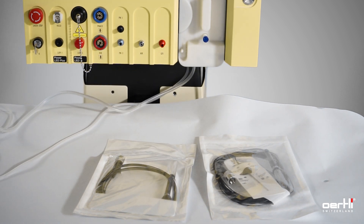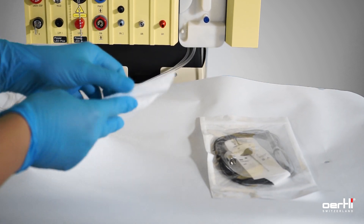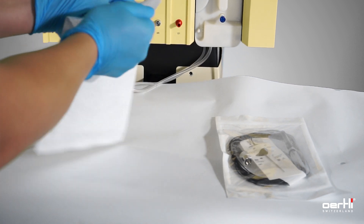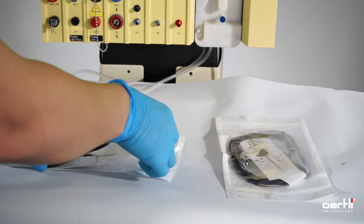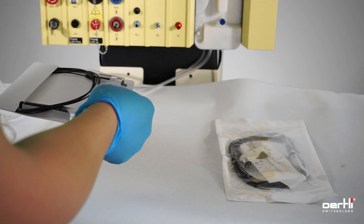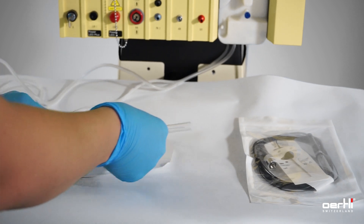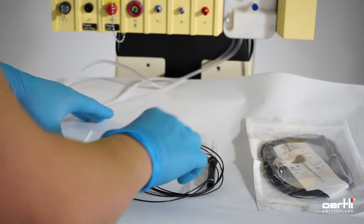We start with the laser hand probe. Open the bag. Remove the instruments from its plate and be gentle and careful with the fiber.